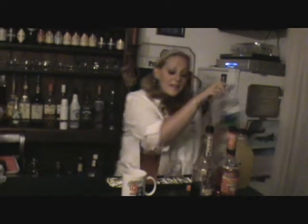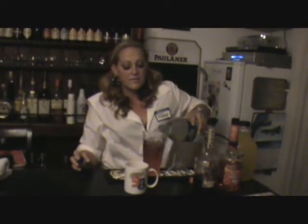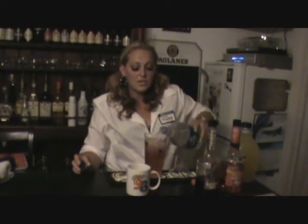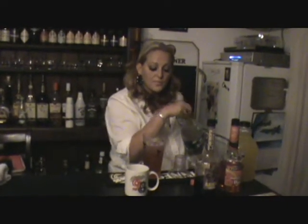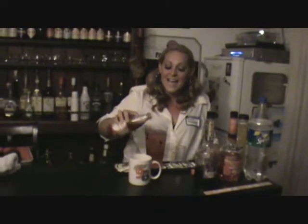Then we're going to put some Sprite in it. Now, even though it's a shaker and it's got pop in it, we're going to shake it, but we're going to be very, very careful. Give me a little bit more bubbles. Let's see if I can get my white shirt messed up before the night even starts. And then just a little bit of Grenadine, because it is an Alaskan Barbie, so it's definitely got to be pink.